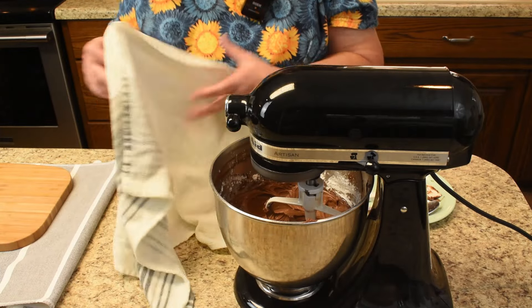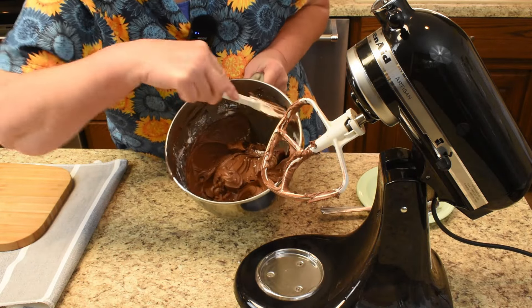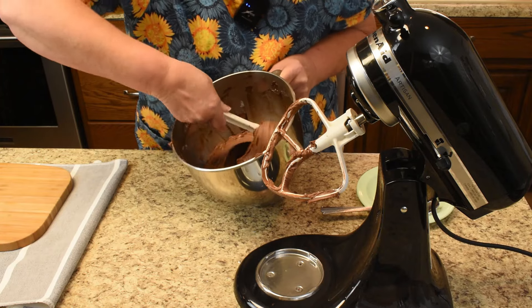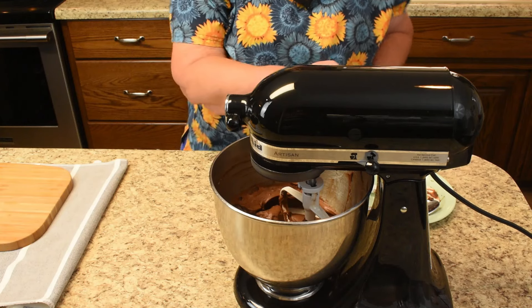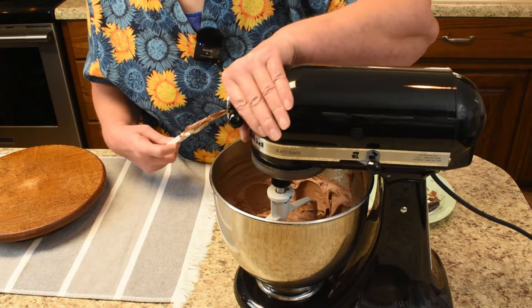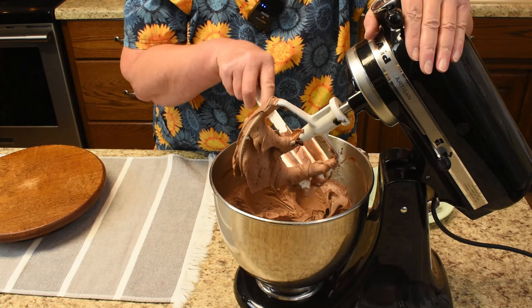That looks good — scrape it down and give it one final mix, being sure to get the very bottom as well. Now put it on high speed and let it go for a while. As you can see, the color changes to more of a light brown, but once it's on the cake and sets it goes back to a dark brown.